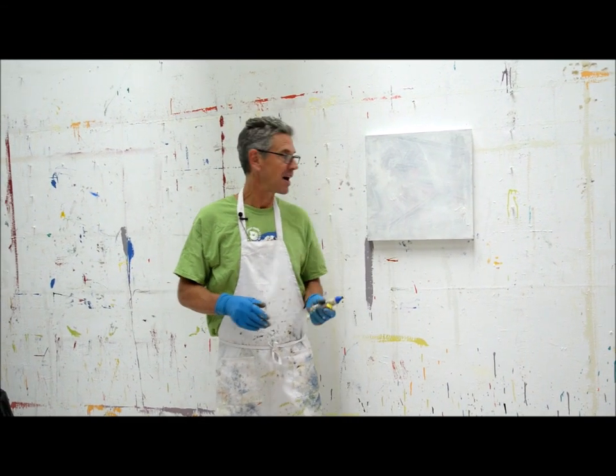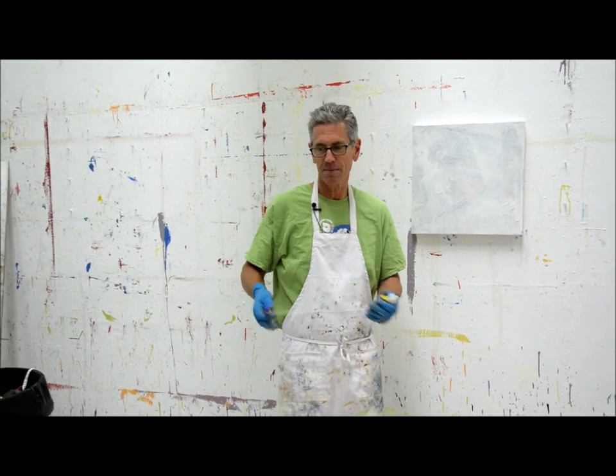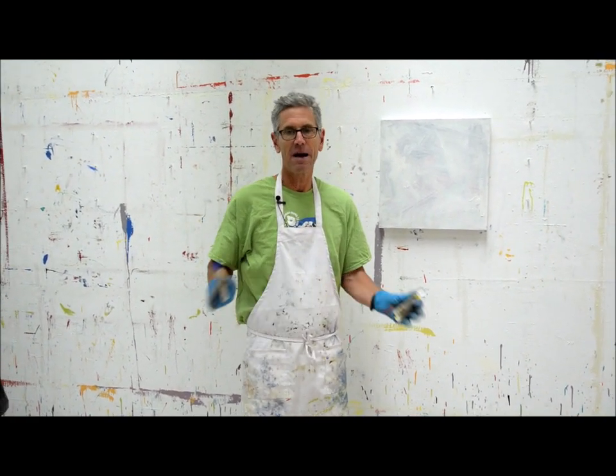Hey everyone, it's Nicholas Wilton at Art2Life. I wanted to talk a bit about something that I'm dealing with in my work right now, and it has to do with views.